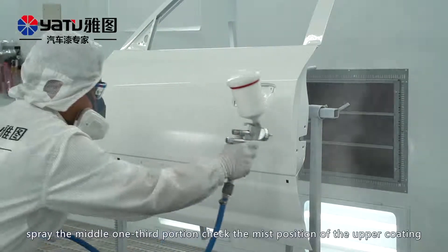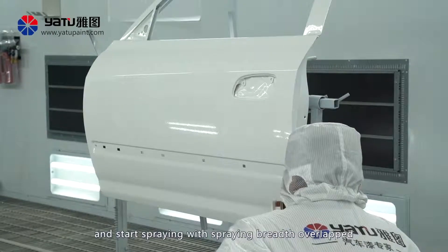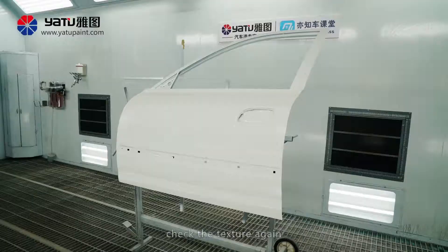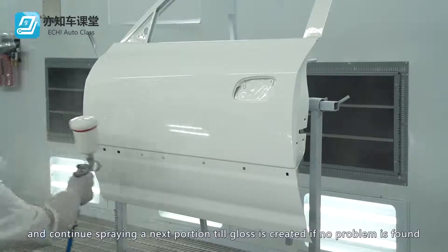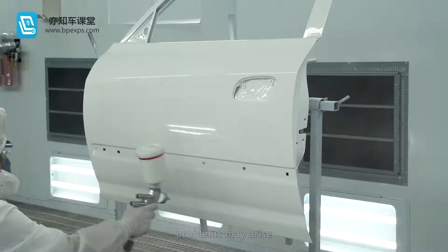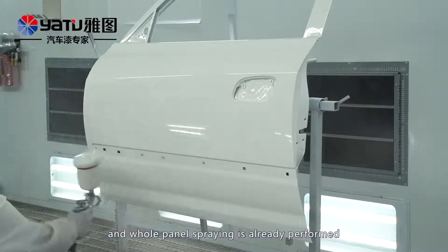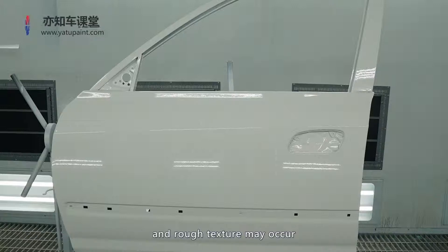Next, spray the middle one third portion. Check the mist position of the upper coating and start spraying with the spraying breath overlapped. When the spraying of the middle one third portion is over, check the texture again and continue spraying the next portion until gloss is created if no problem is found. If spraying of the entire panel is finished at one go without checks, problems may arise. If there are rough textured spots in the upper zones and whole panel spraying is already performed, natural transition cannot be formed in the positions where repair spraying is over and rough texture may occur.